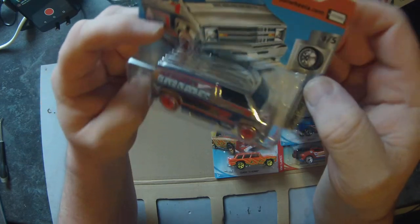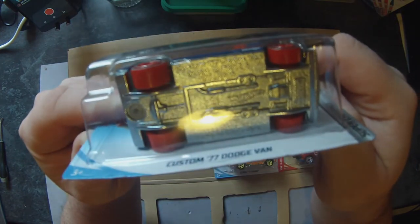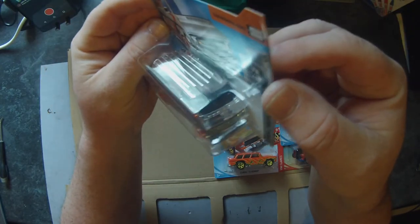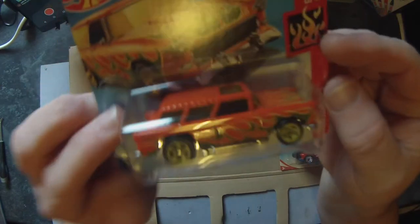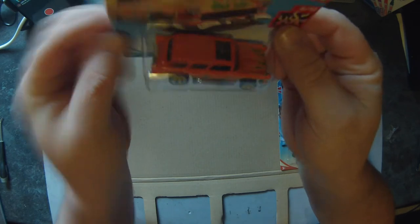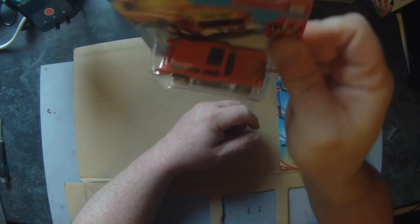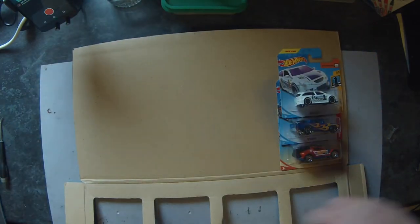A Custom '77 Dodge Van in chrome with some bonkers orange wheels on it. Not sure about the wheels to be fair, but I haven't done a van yet for a Gaslands-type build, so you can see that happening. This one's quite nice — I saw it when I first picked the box up: a '55 Nomad. A few people on YouTube I watch have done these as customs. I think we should do something with that — it can go in the keep pile.